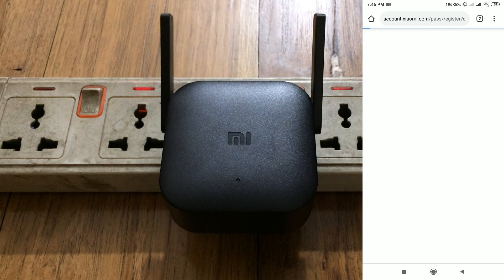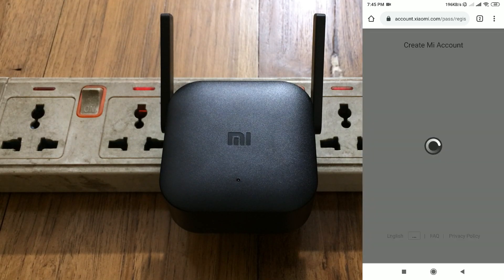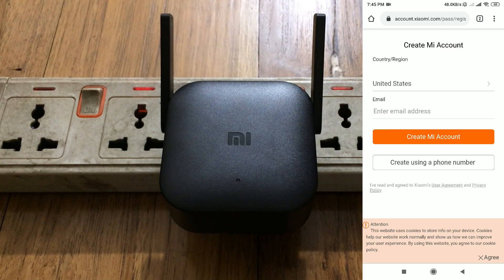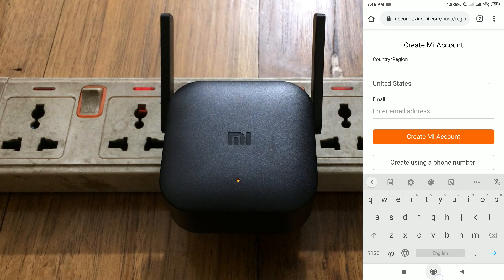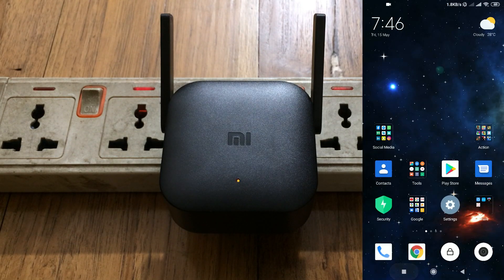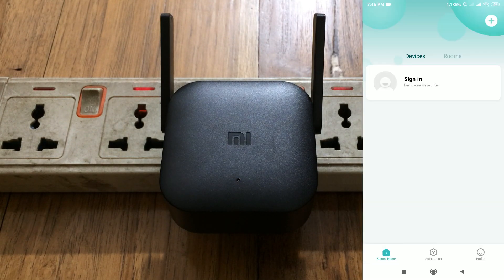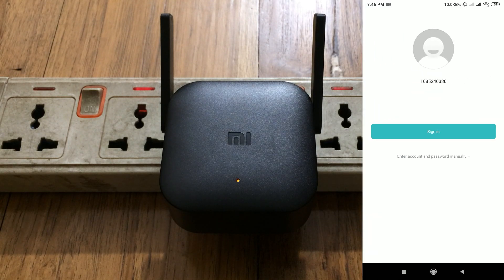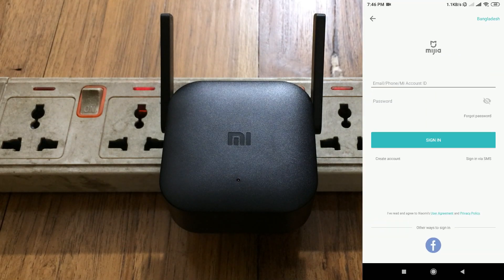On the Mi website, click on sign up. The account creation process is really simple — just sign up for an Mi account from that link. I won't show the full process to keep this video short. Once done, come back to the app and click on sign in.